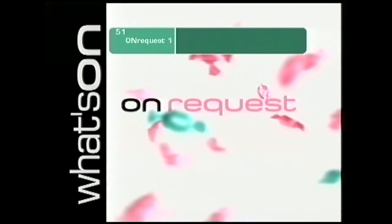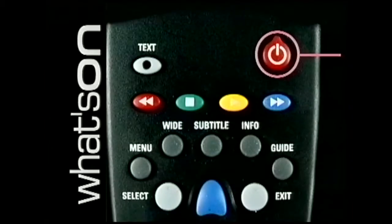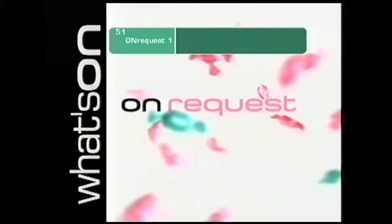Now put your box into standby mode by pressing the red standby button on your remote control once. Your set-top box display will now show the time. Wait a few seconds, then press the standby button again to turn your box back on.